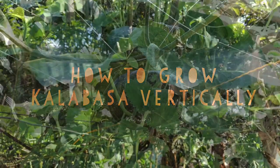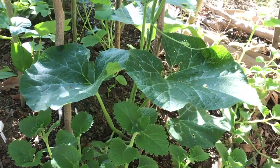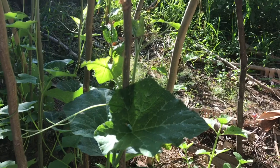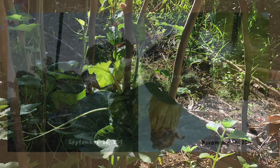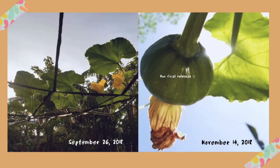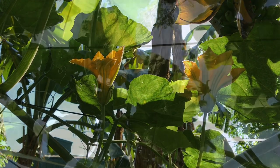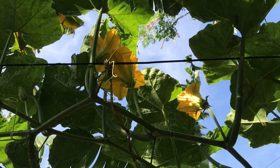Hi everyone, today I want to show you around our garden and share some tips on how you can grow calabaza on a trellis successfully. We've been growing calabaza vertically since 2018 for three reasons: number one, to save space because we grow several calabazas at a time; number two, to protect them from cats; number three, so the flowers remain clean.